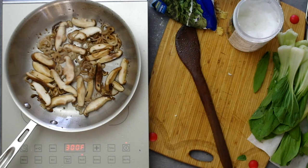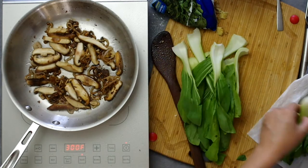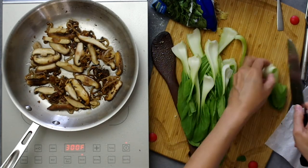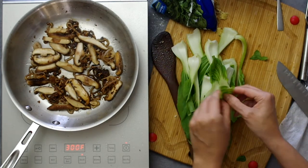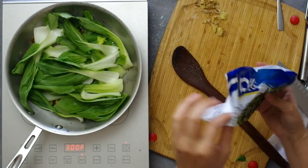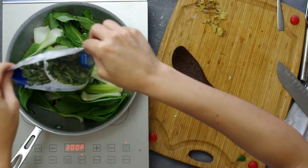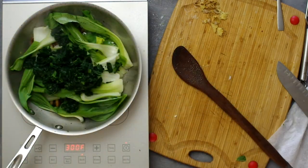While I prep my cleaned bok choy — same thing as with the mushrooms, make sure there's no water still on your greens. You can cut your greens however you like; I'm doing long thin slices of bok choy and adding a bag of frozen spinach. I like to think about how I want the vegetable to behave with my fork — I want to be able to pull out little pieces of greens and mushrooms along with little pieces of fish for a perfect bite.